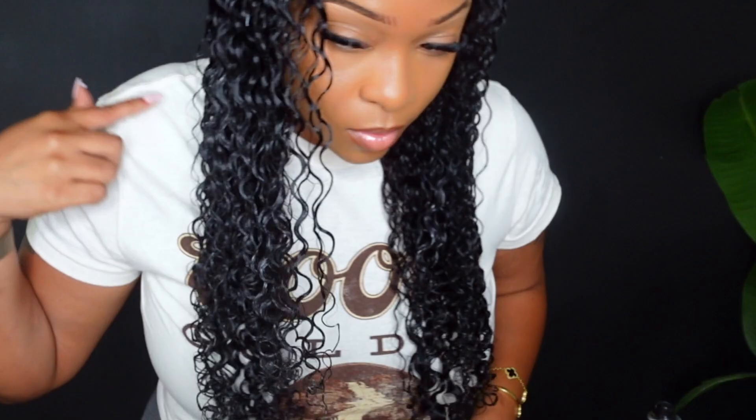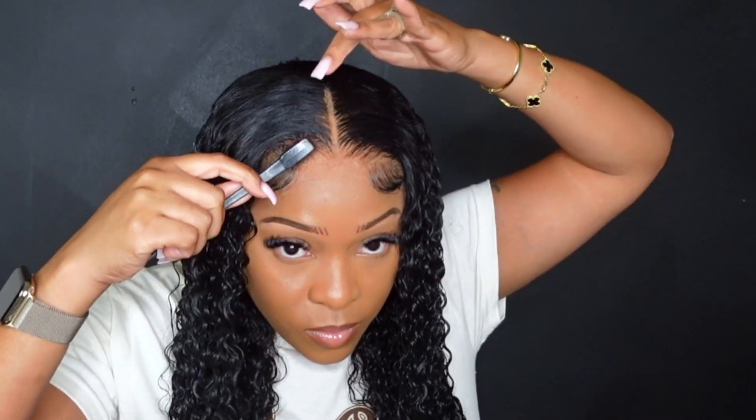Now that the curls are defined beautifully, I'm going to let the curls air dry and then come back and show you what it looks like once the hair is completely dry. I had somewhere to be, so I took my headband off — the lace is melted, the hairline is clean. Let me define this part so it gives even more of a natural look. I love this wig, but it's still wet, so let me get out the door and I'll come back once it's completely dry.